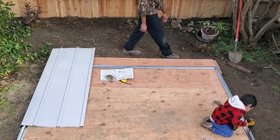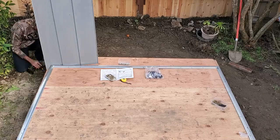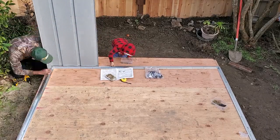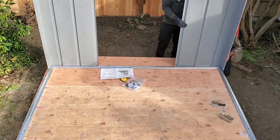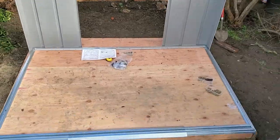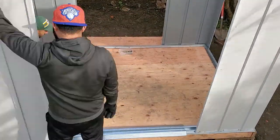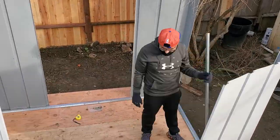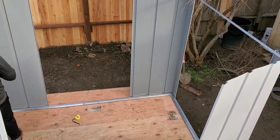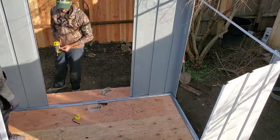In the next step, attach the wall corners to the floor frame. In this step you'll need assistance from someone, otherwise you'll bend the sheet metal — so I had my brother help me out. After attaching the corners to the floor, go ahead and attach the wall framing to the corners.